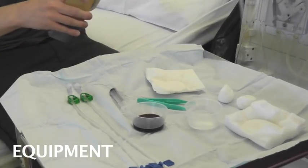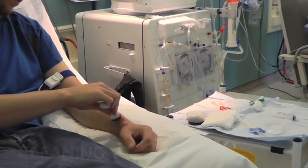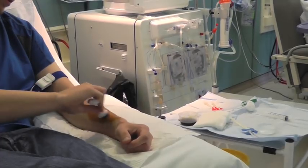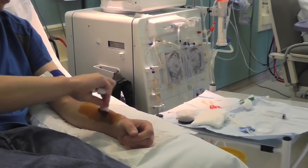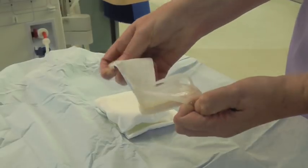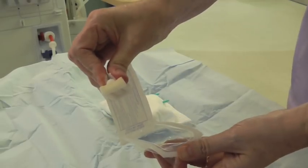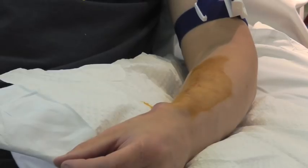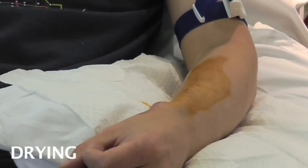Collect all your equipment together on a sterile field. The fistula should be cleaned for 30 seconds using the cleaning solution used by your hospital. This patient is using betadine. We also use chloroprep freps which you break like this, and this other patient is using these. Fistulas should be cleaned for 30 seconds and allowed to dry for 30 seconds.